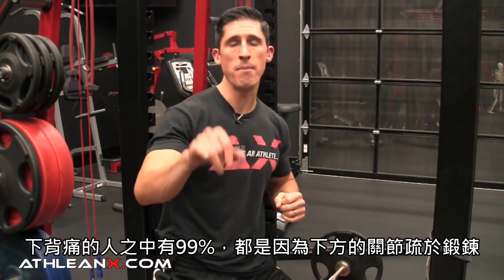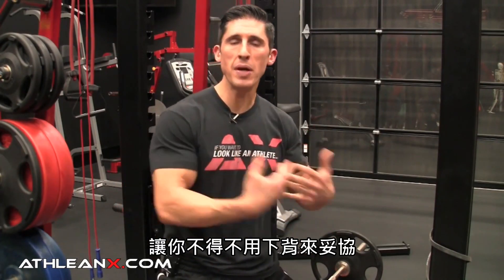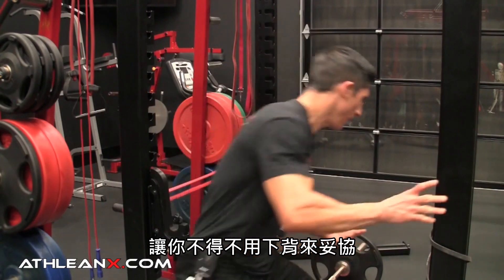Ninety-nine percent of the time what's causing low back pain is a weakness in a joint below it — in this case, the hips. Weak hips and glutes are basically putting you in a position to be compromised in your low back.